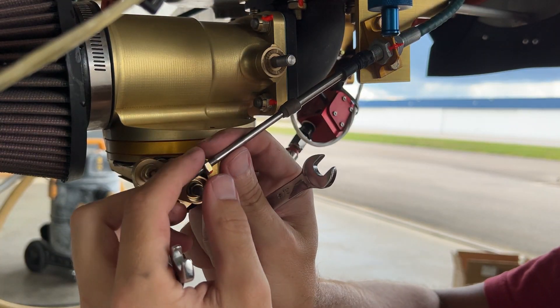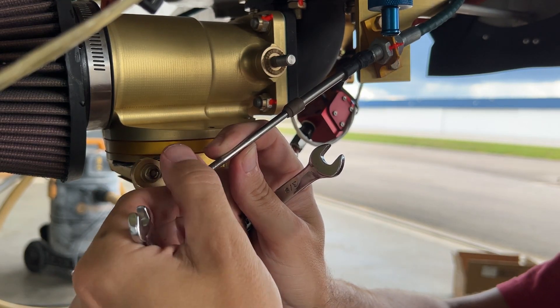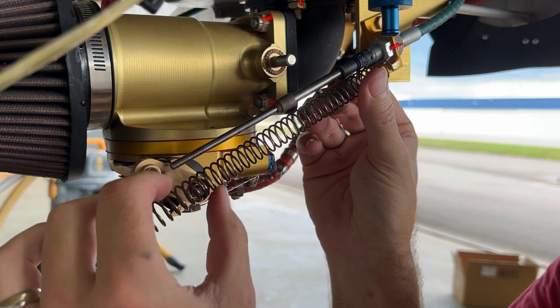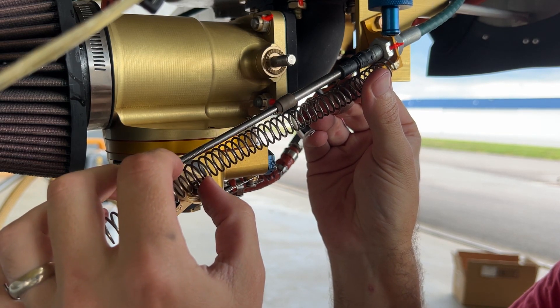It's on the seventh thread from the end — good to remember, because it takes a minute to adjust to have full control authority. I need to cut the spring to length, so I guess it should be about this long.